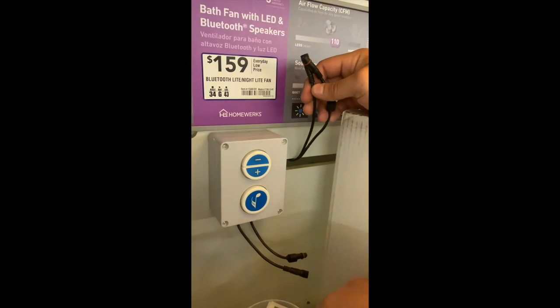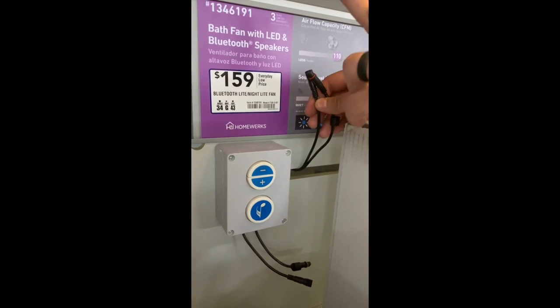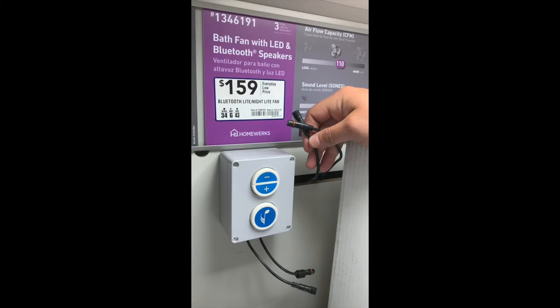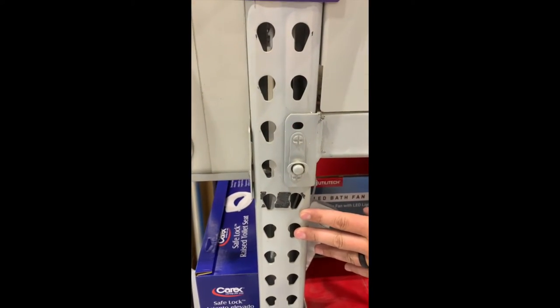Once the two cables going up to your display unit are disconnected, you're going to fish them around over to the side of the I-beam where you're going to mount the new control location.